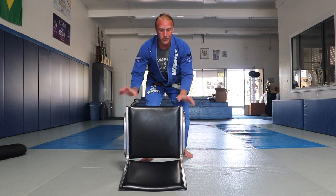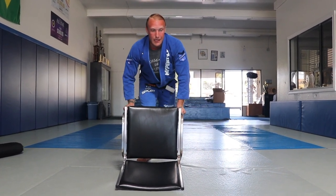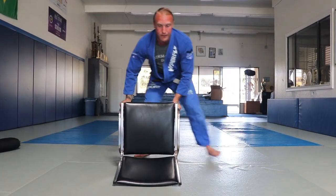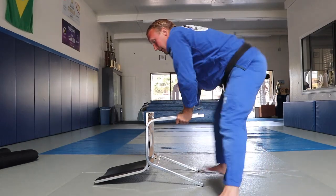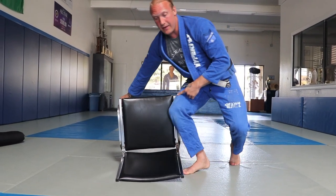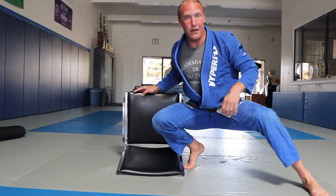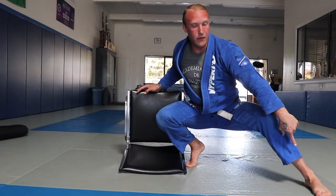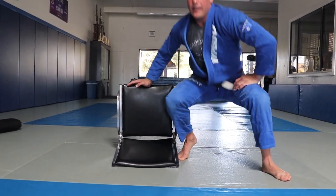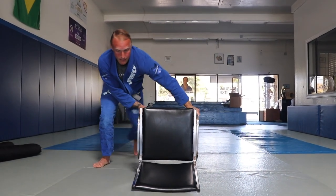You're going to start in a good base, back straight, gripping the legs. Step out to the side, push his legs to the side, and as you do that your opposite leg comes back. Once you're there, step in with the inside leg and put your knee down like you're going knee on the belly — butt down on your heel, chest up, high leg out wide, sole of the foot on the ground, butt down low onto your own heel. Then reset and go to the other side.